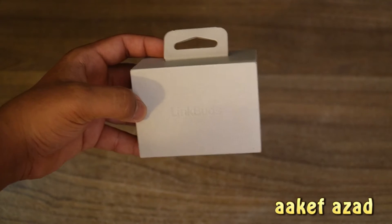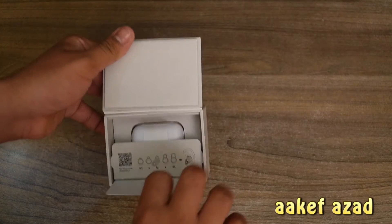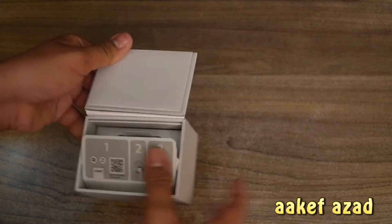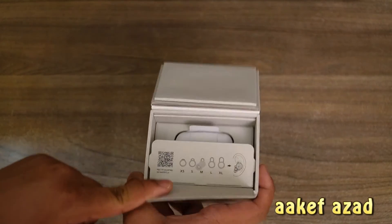It's embedded Link Buds. Wow. So we have the manual embedded with the cardboard, which is nice. They didn't waste paper.